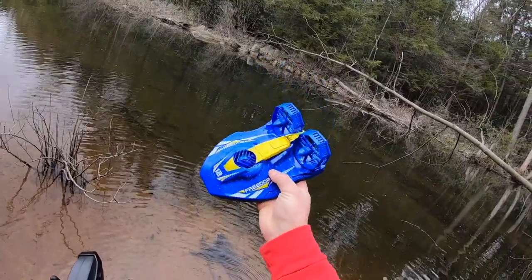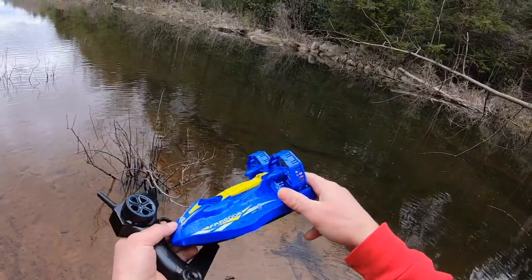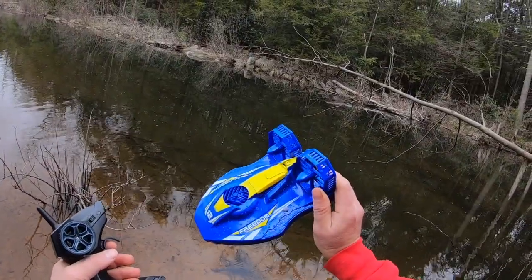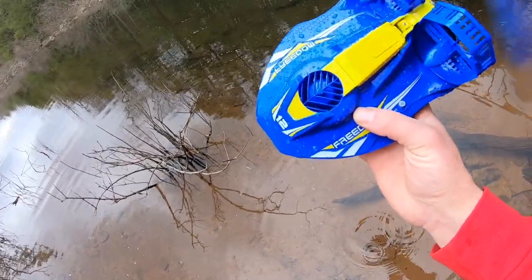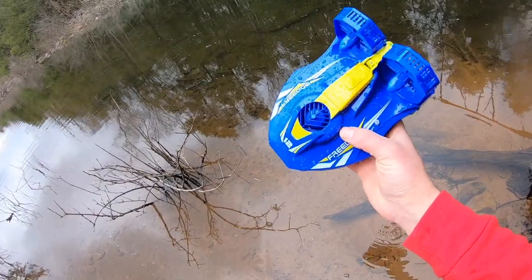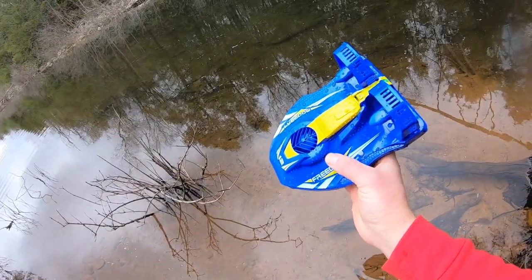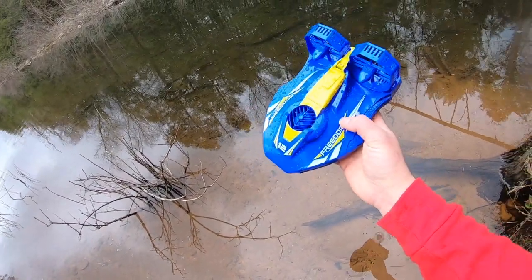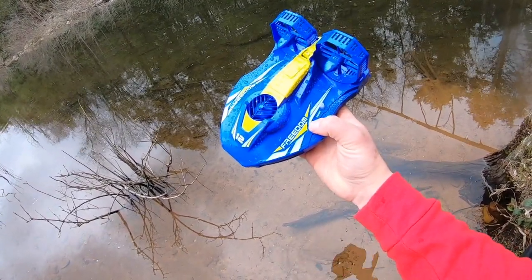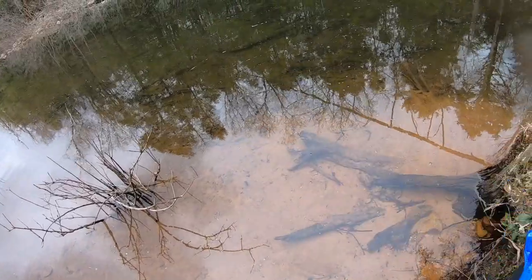Not a lot of water came out of it when I got it out of the water. It doesn't seem like it took on too much water and it stayed floating the entire time out on the water. As I was filming that montage, you can hear the remote does have a low battery warning, which is good so you know to get it out of the water. You can see the green LED flashing in the back — that also warns you the battery is getting low, which is pretty cool. To shut it off, just do a long hold on the on/off button and it'll shut off, which also shuts off the low battery alarm on the remote.